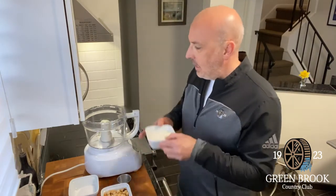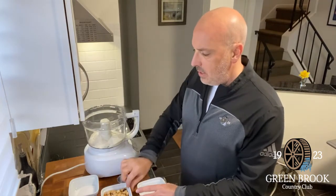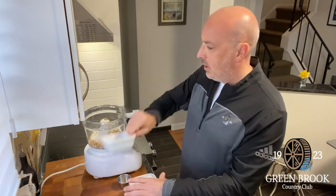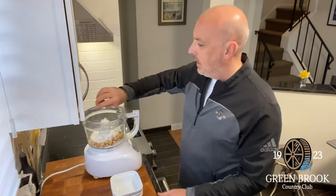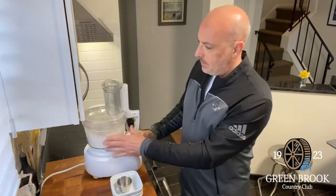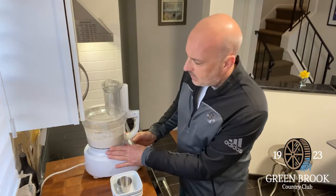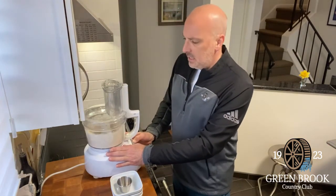Very simply, we're going to add all the ingredients into my food processor here — hazelnuts, sugar, and salt. This will come together in the food processor. No need to even scrape down the bowl. It's pretty dry.